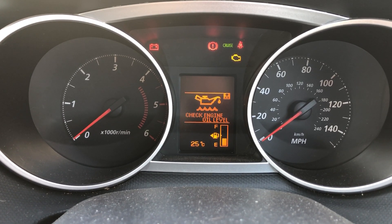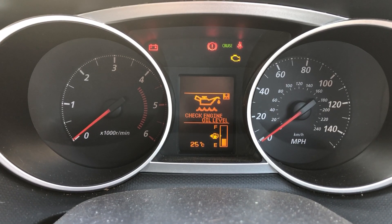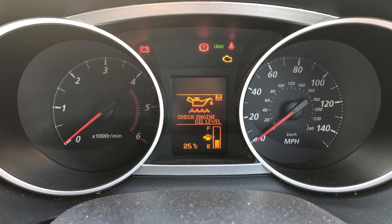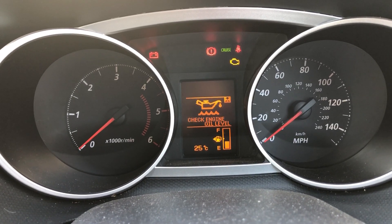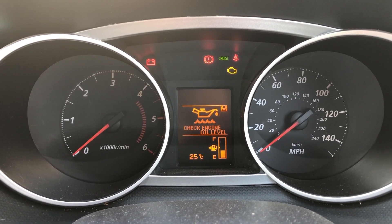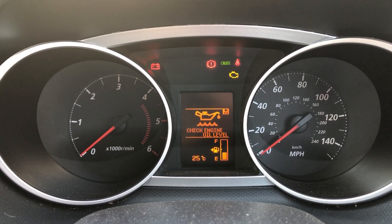Hi guys, this is a Mitsubishi Outlander 2012 with the 2.2 diesel engine in it. If you're getting the check engine oil level warning in yellow, it's not a level sensor as such. It's actually due to DPF regeneration — your engine oil has become diluted with diesel, so it's now over full.